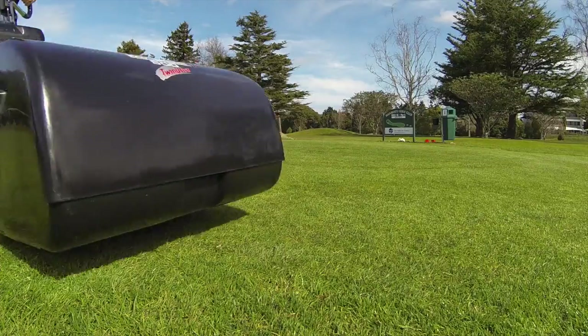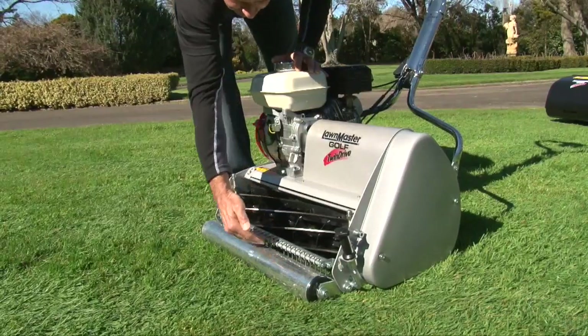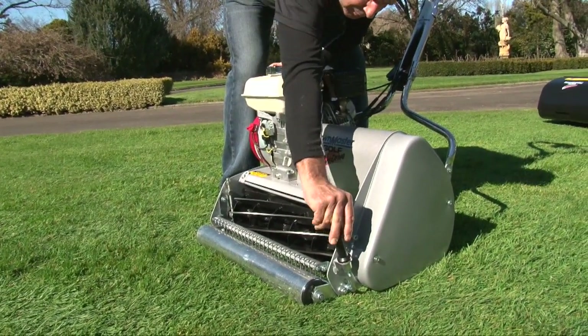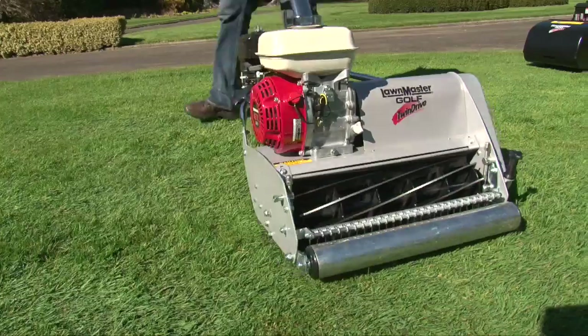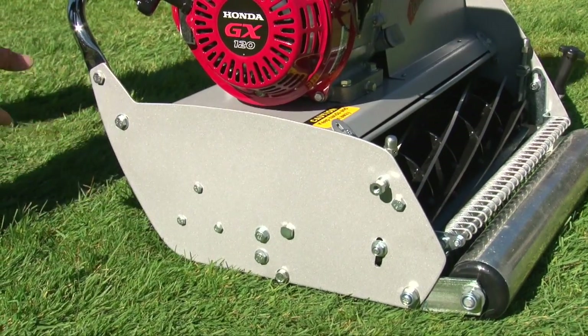The 660 Sport is designed for larger sports turf applications, country homes, and farmlets. The cutting cylinder adjustment is a simple one-action adjustment on both sides of the cutting cylinder, providing precision adjustment.